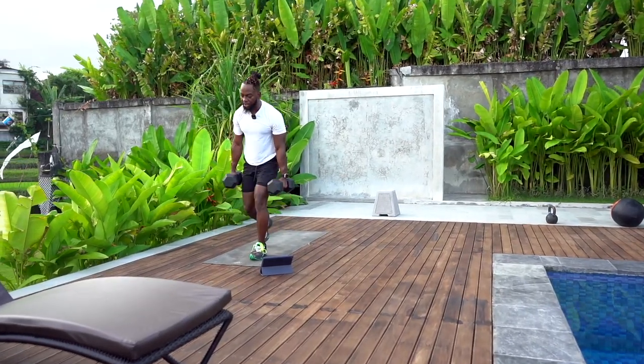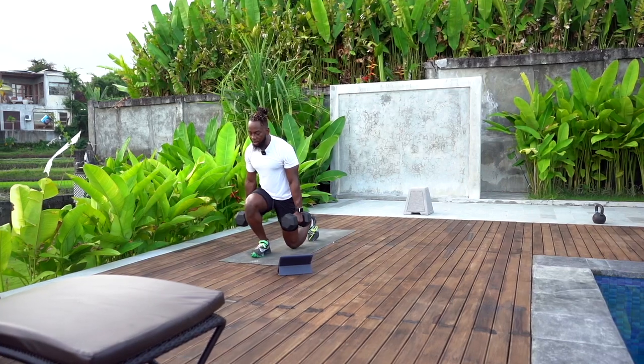Make sure to keep center pressure with the front foot, coming down as low as you can with that back foot.